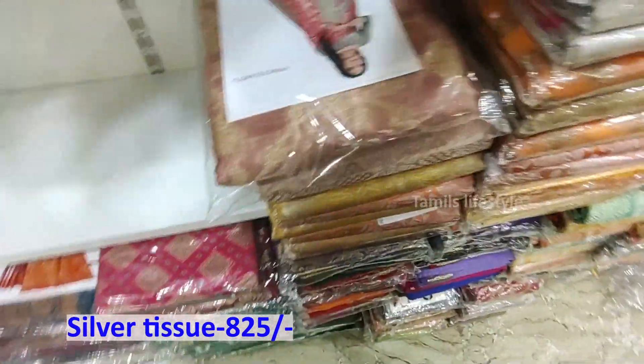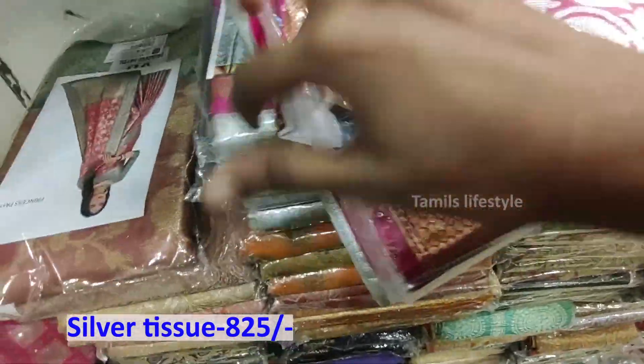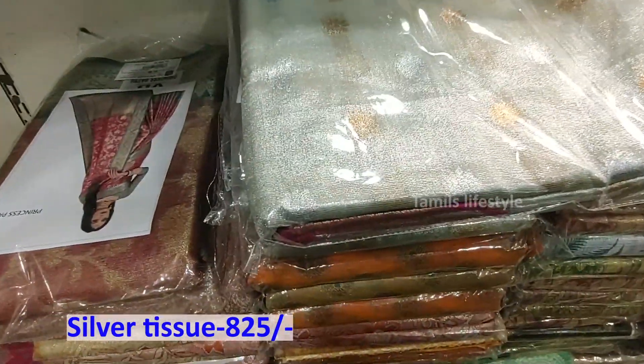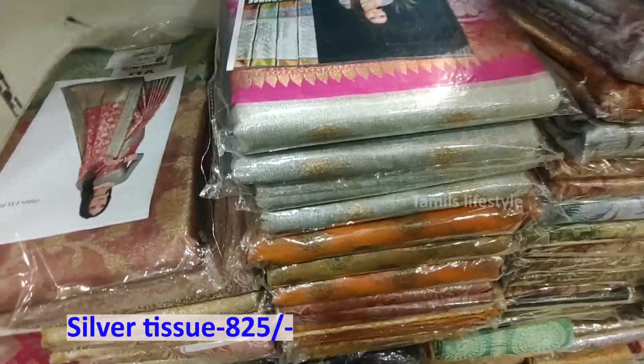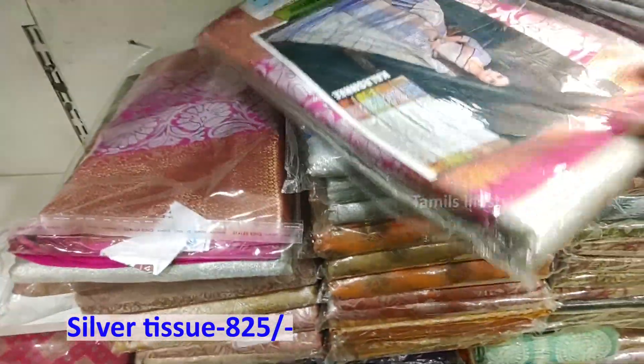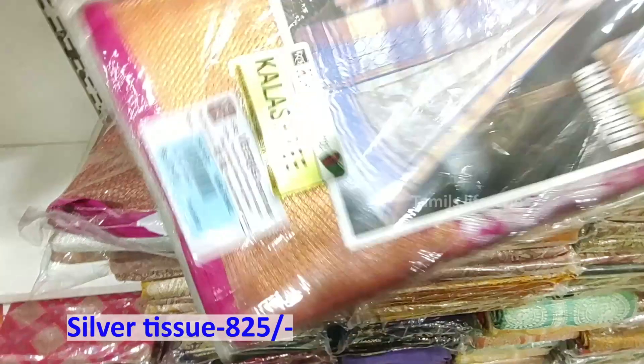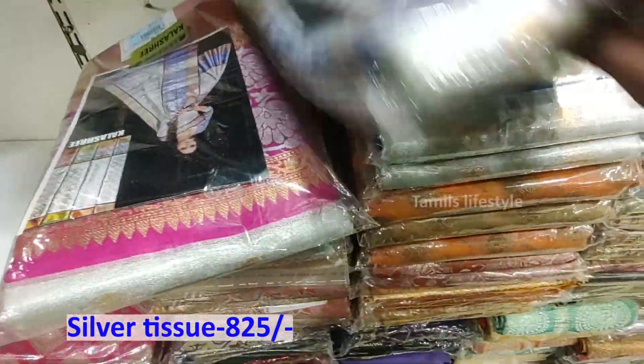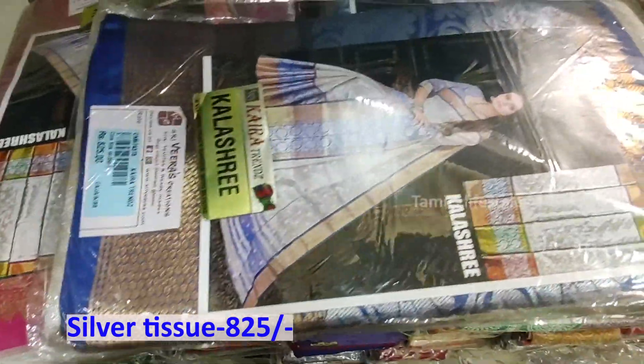We have 425g. To apply the silk centre, the border is silver and gold with a contrast border. There are two colors available — one is white with blue, and white with pink.